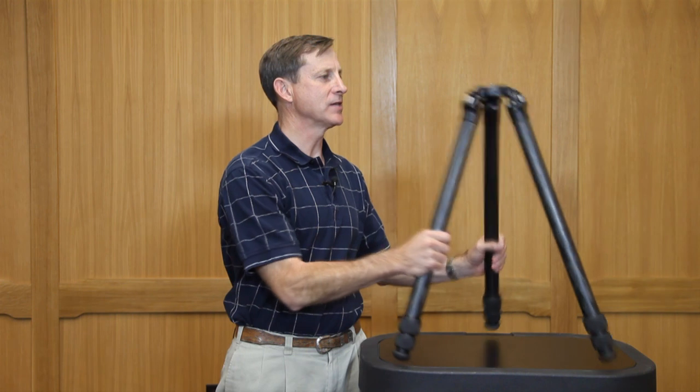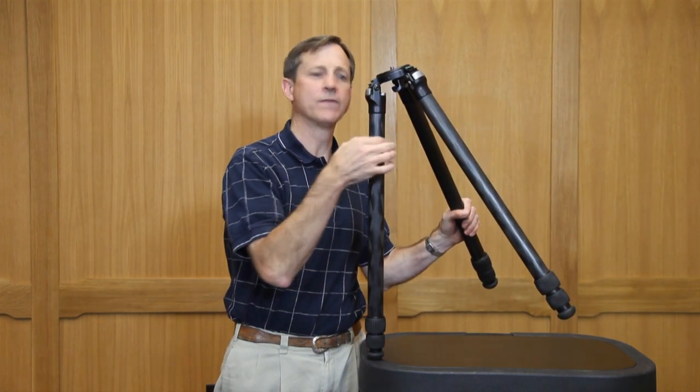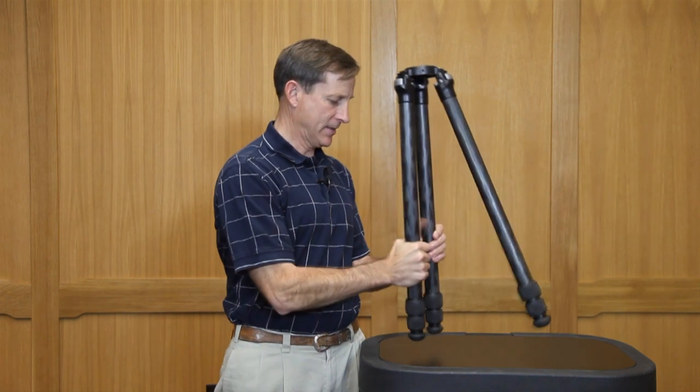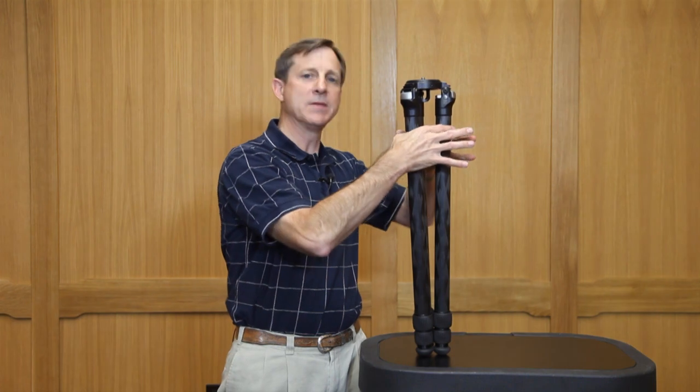The Really Right Stuff TVC33 tripod utilizes an offset leg joint here at the apex which shifts the diameter of the legs inboard, and that allows the total compactness of the tripod to be minimized.